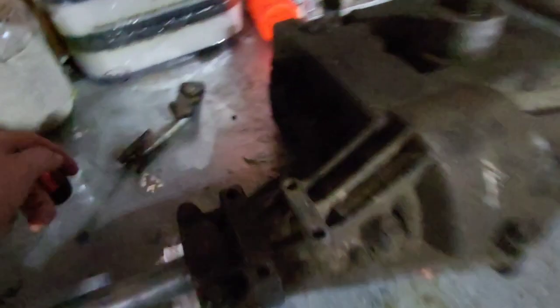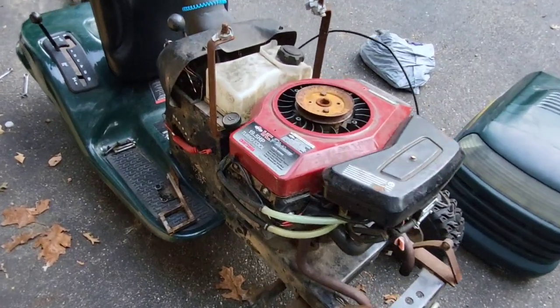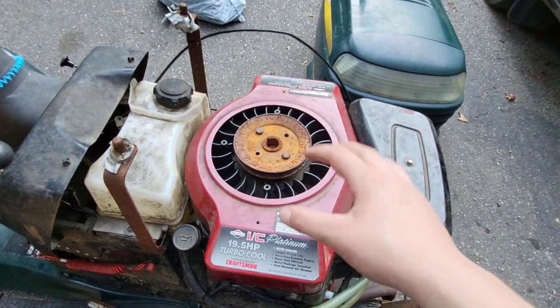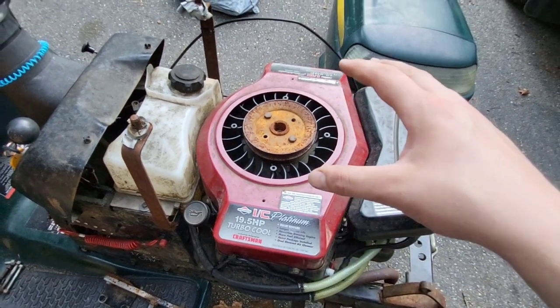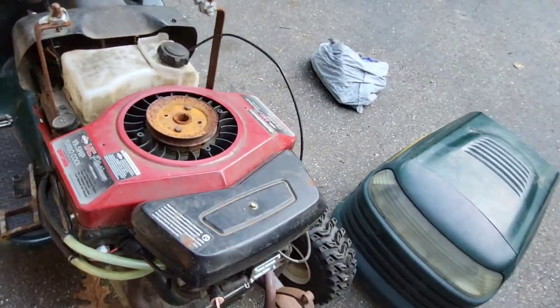There are other updates going on besides just the transmission. Ever since I rebuilt this thing the first time, I swapped in from the original 17.5 horse single cylinder OHV motor a 19.5 opposed twin. This Oppie has served me really well for about a year and a half — my judging of time is terrible.